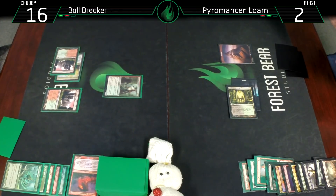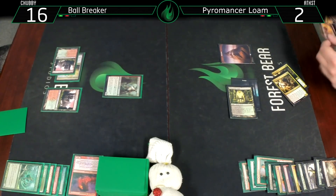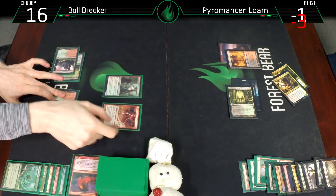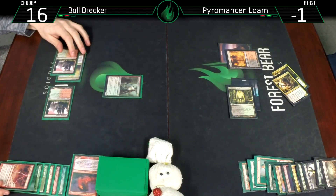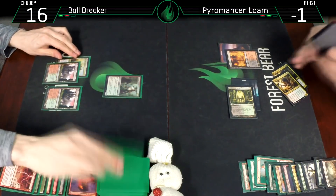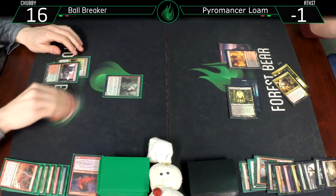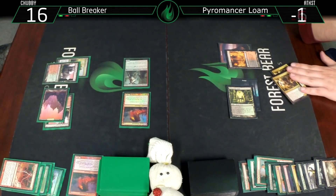An untapped land would have kept me in the game but not really - I wanted to be greedy. I needed a land and I got a Life from the Loam. End of turn, bolt your face. I didn't want to keep the Dread Bore - why would I keep it against what I know I'm dead to, two things he has to sacrifice at end of turn. Here's a land - unearth this, bash for five. Dead.